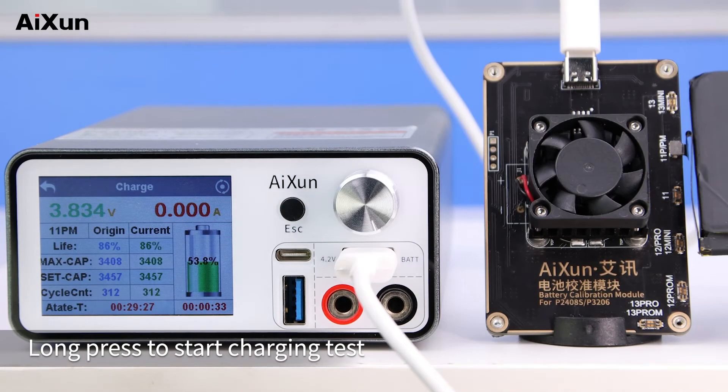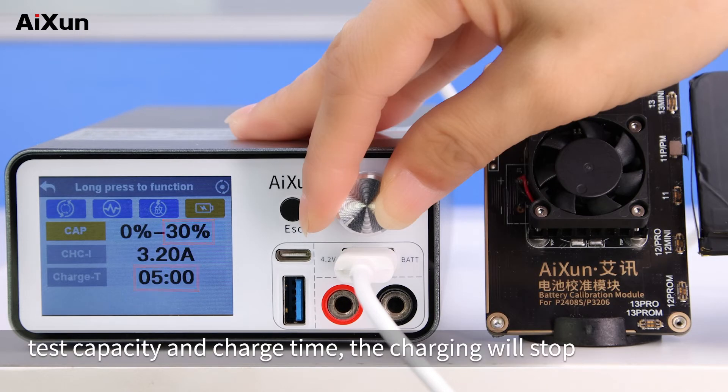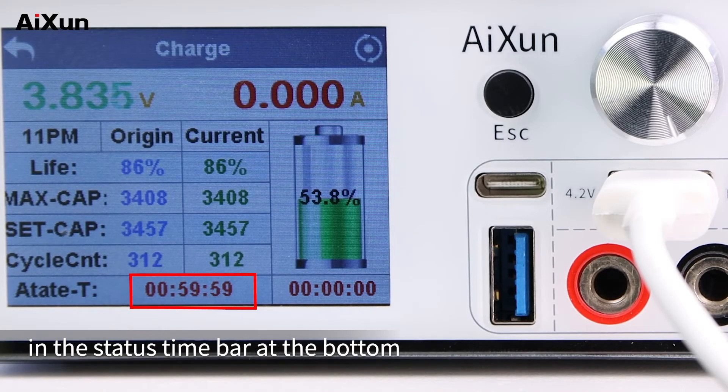Long press to start charging test. When it reaches one of the target values of test capacity and charge time, the charging will stop. You can find the charging time countdown in the status time bar at the bottom.